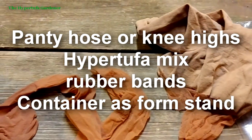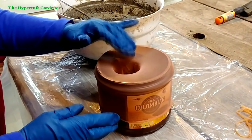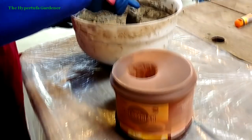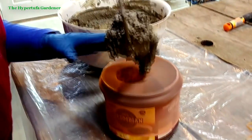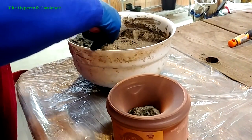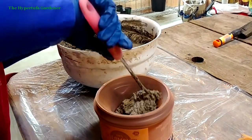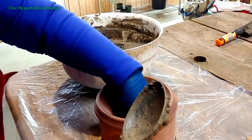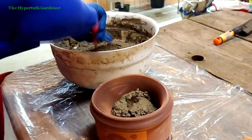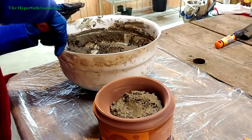I have my pantyhose stuck over my frame to hold it open and the hyper tufa mix is ready, so I'm just going to start shoving it down into the hole and see how big of a ball I can make. It looks pretty solid. I'm going to use about half this mixture and see where that gets me.